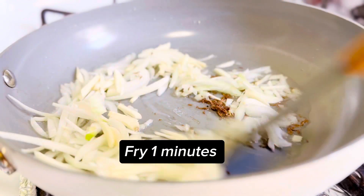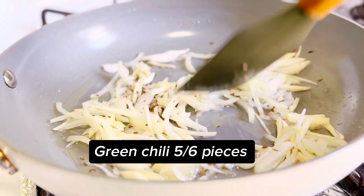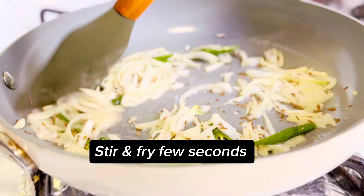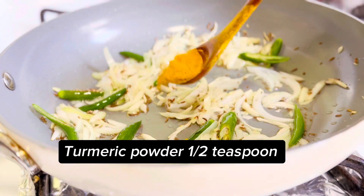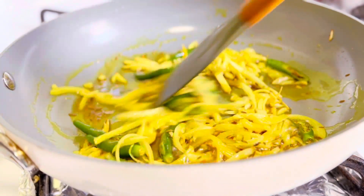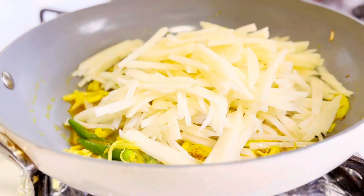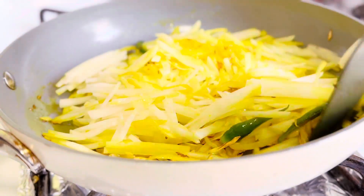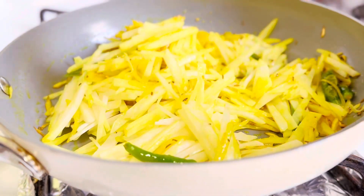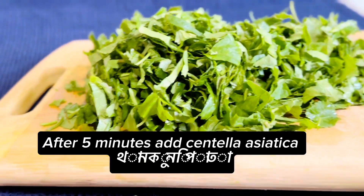Fry one minute. Green chili five to six pieces, stir and fry a few seconds. Turmeric powder a half teaspoon, stir and fry, then add potato. Stir, cover and cook five minutes.